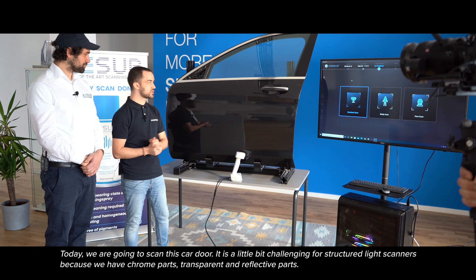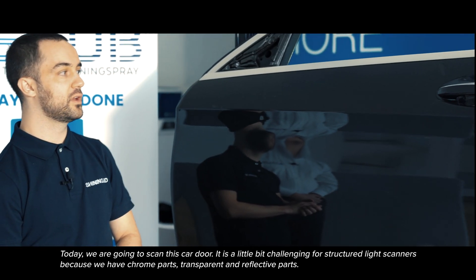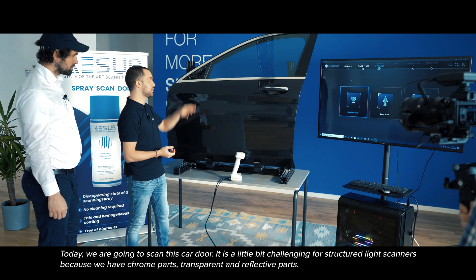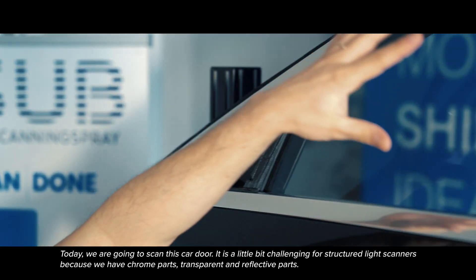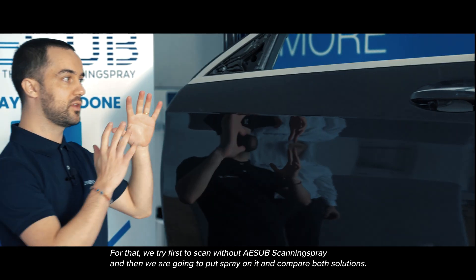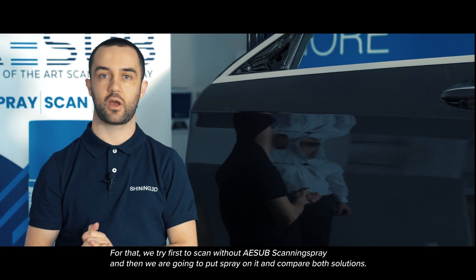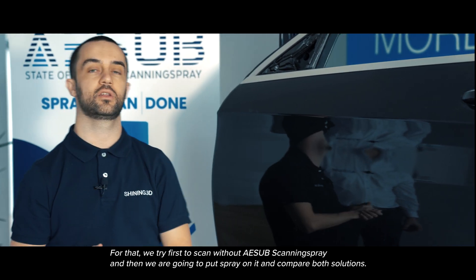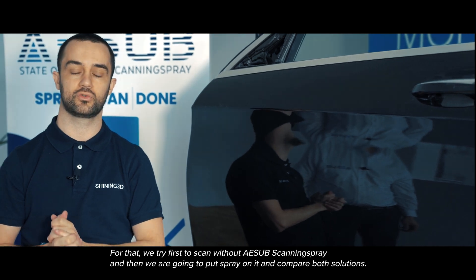Today we are going to scan this car door. It is a little bit challenging for structured light scanners because we have chrome parts, transparent and reflective parts. So for that we are going to try it first without ASAP scanning spray, and then we are going to put spray on it and try the difference between both solutions.